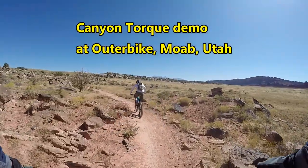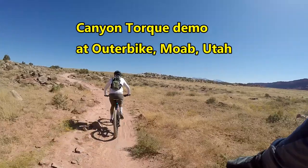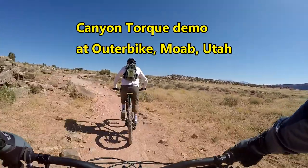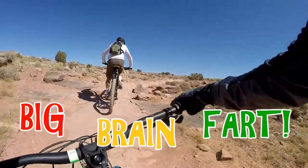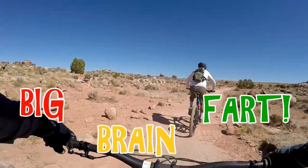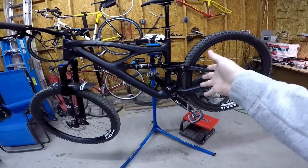The Canyon Torque wasn't too bad — it was kind of a distant third. The only reason that one stayed on my radar is because of the prices they have on their builds — you can get really good prices on all their builds. But yeah, so I got this bike.